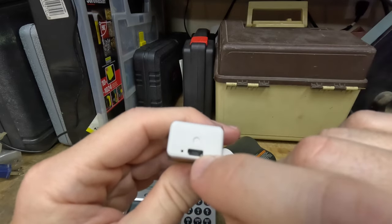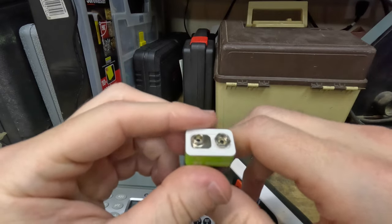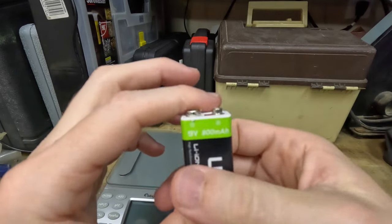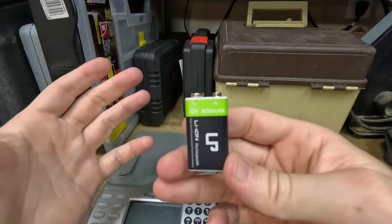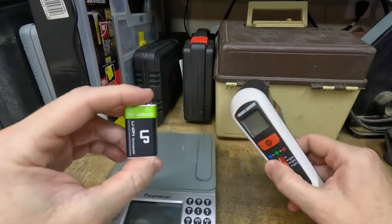It's got a micro USB to recharge it, and I still have a ton of micro USB chargers hanging about. What this thing allows me to do is use whatever 9-volt device I've got as much as I want.